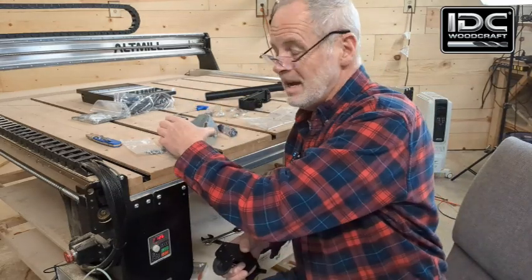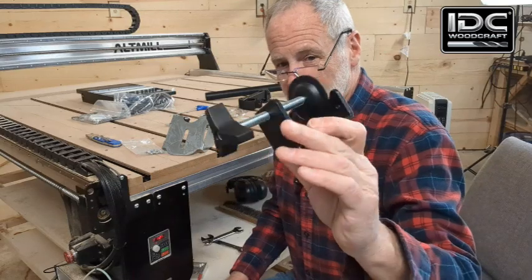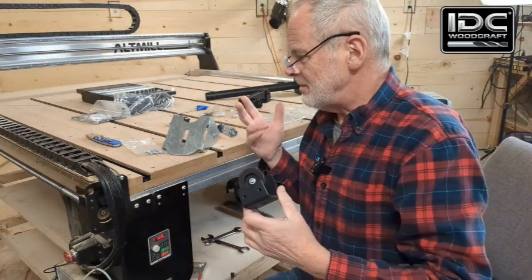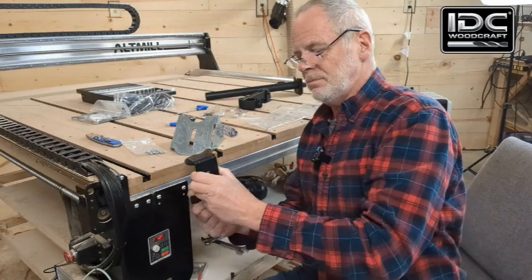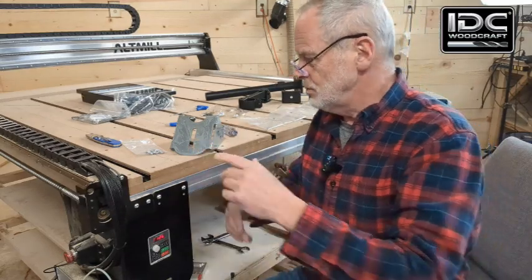This bracket is designed to mount directly to the machine. You'll also get this clamp, which comes with the standard kit. CNC Labs has added a couple things like this additional bracket. If you have this, you can actually clip the thing onto a table and use it there.